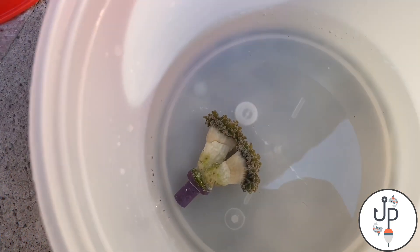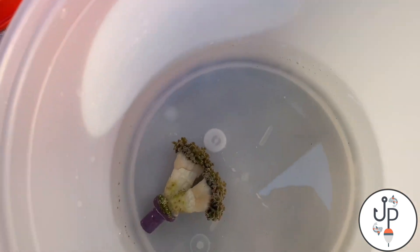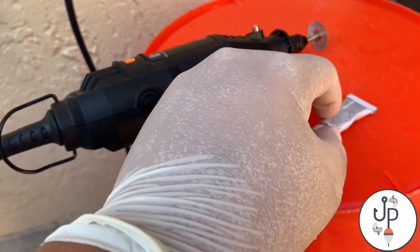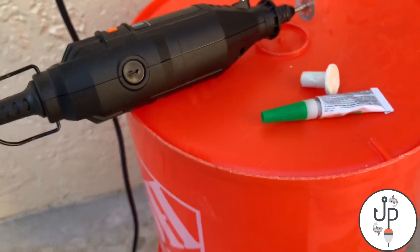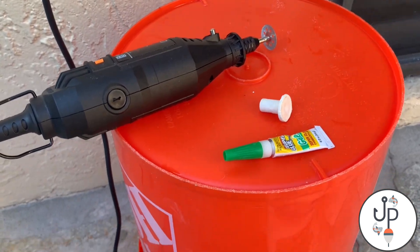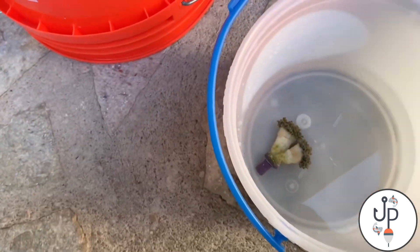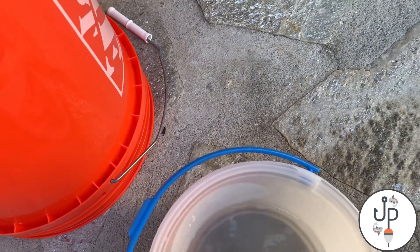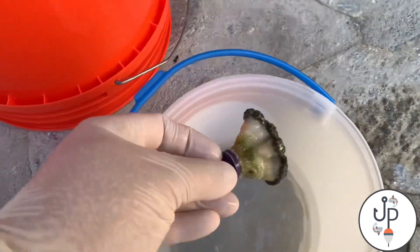Here's the coral — I already have the dremel here plugged in, I have a little frag plug that I'm gonna put it on, and then I have the glue I'll be using to glue it onto there. This is the little setup I've been using. Let me take it out of the water — here's how it's looking.